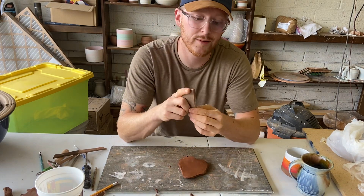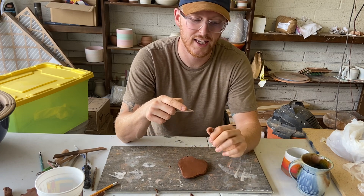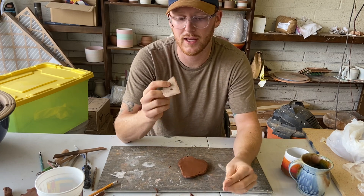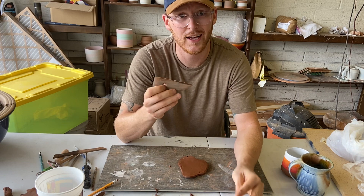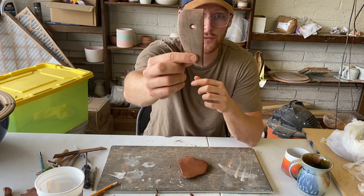You know what works good for ribs at home? Old gift cards, old key cards from a hotel, maybe an old credit card — and you can cut the edges and round them off and make them into whatever shape you want. That is the rib.